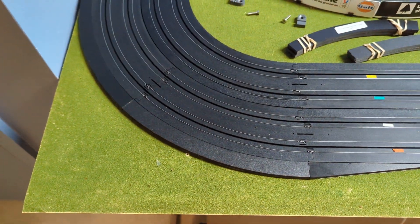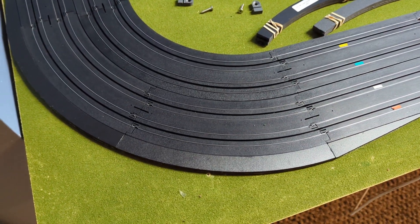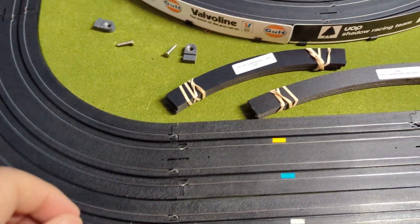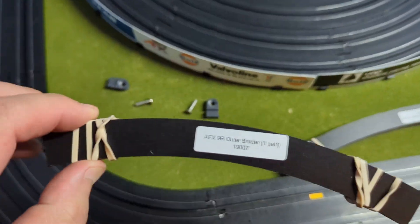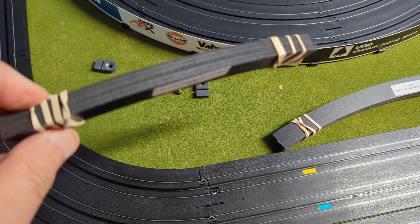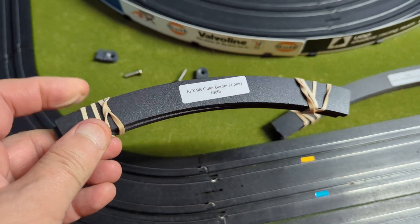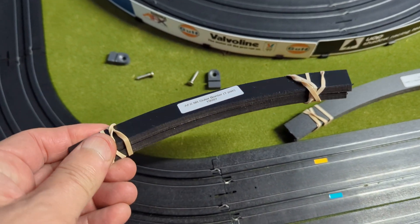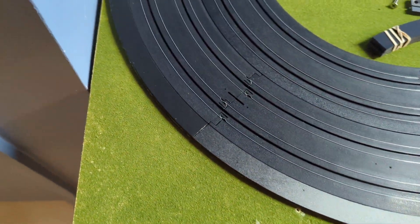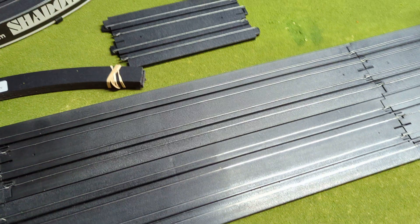Hey guys, Mark here again. I'm going to sneak in one more video before the new year because I just got in the mail these AFX track borders that Viper Scale Racing makes. You get two pieces for basically four bucks, $3.95. So I picked up some and I started putting them on this turn here.